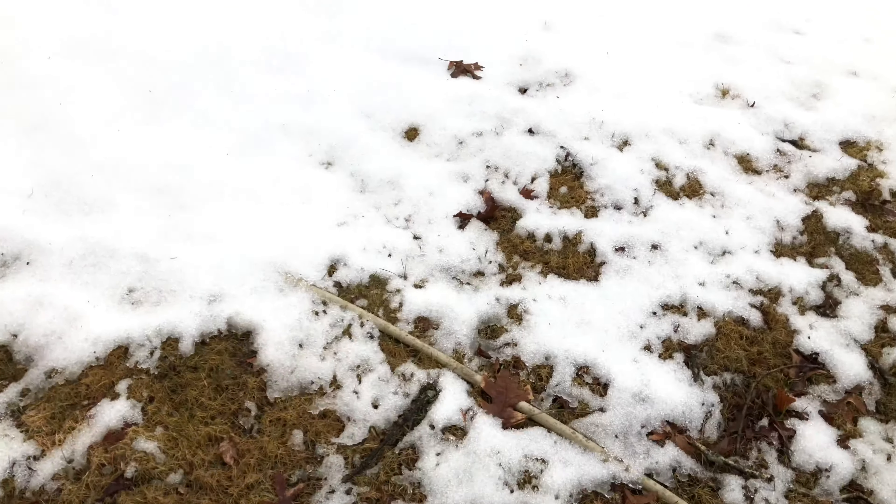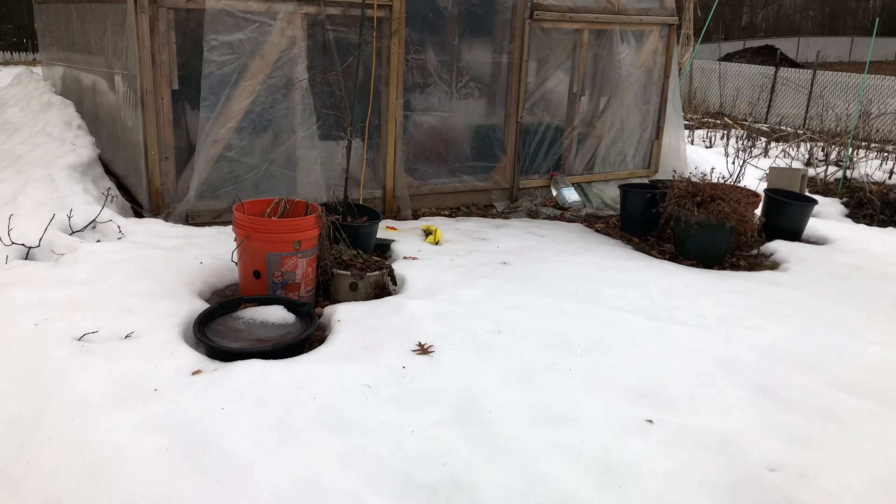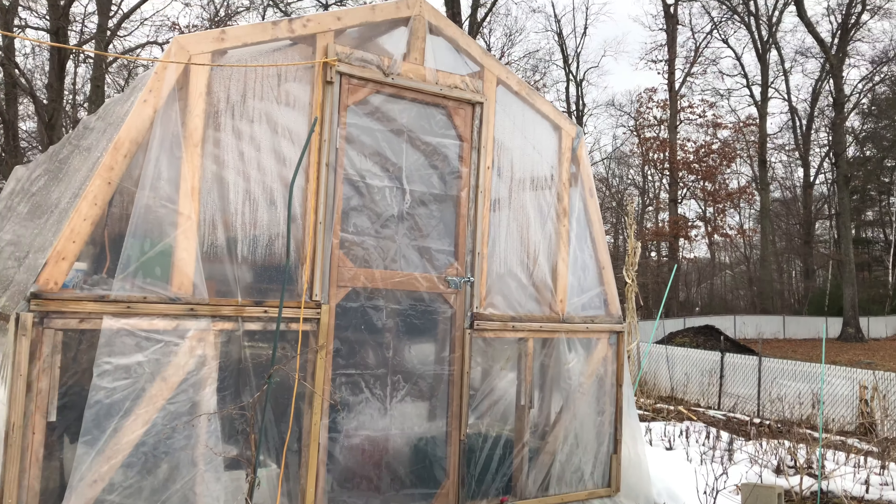Hello everybody. As you can see, there's just no outside — there's snow. I'm going to take you guys into the greenhouse so that we can take a look at it and see what has happened over the winter and what's still alive in there.